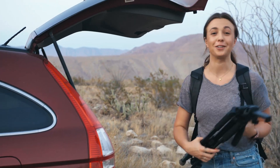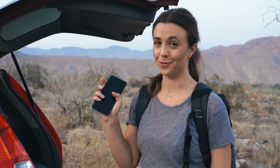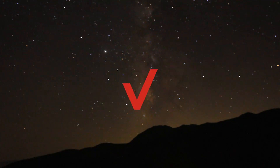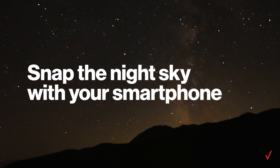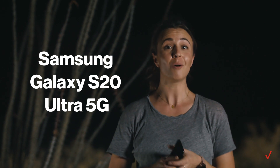There are over 9,000 stars visible to the naked eye from Earth, but when's the last time you got a great photo of the night sky with the camera on your phone? We're going to use Pro Mode on the Samsung Galaxy S20. You can get some pretty incredible nighttime images using only this.